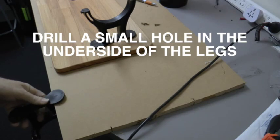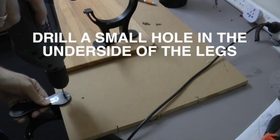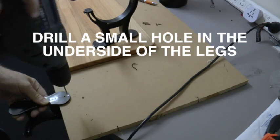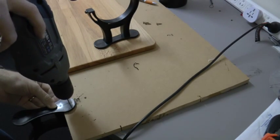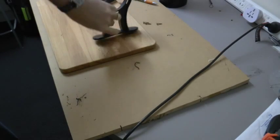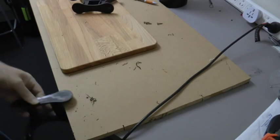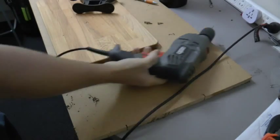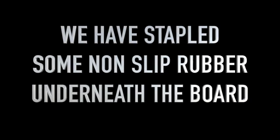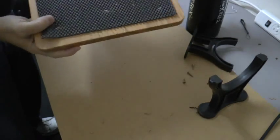You drill a small hole in the underside of each of the legs. We have stapled some non-slip rubber underneath the base. This will prevent the base from slipping when you use it on a counter or tabletop.